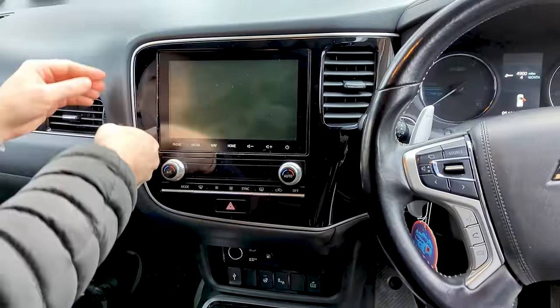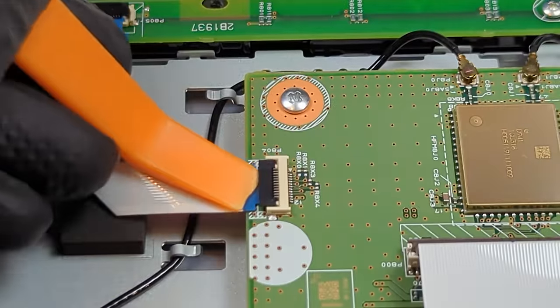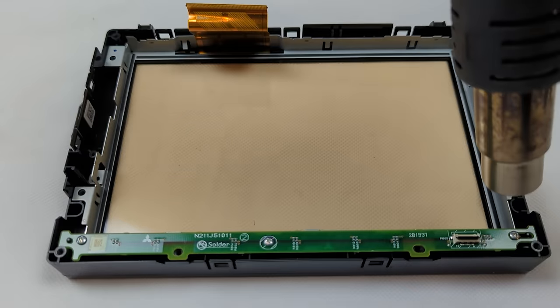Is your Mitsubishi Outlander touchscreen faulty? Does the screen not react to finger presses, or does the touchscreen only work in a small area? Replacing the touchscreen digitizer will fix your issue.